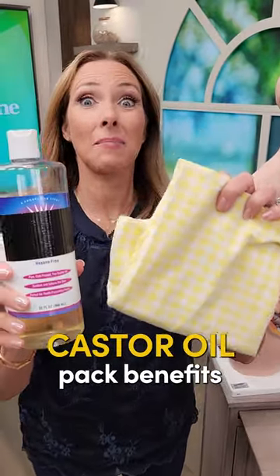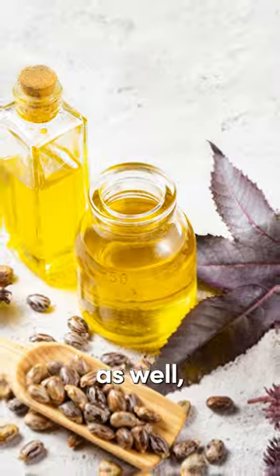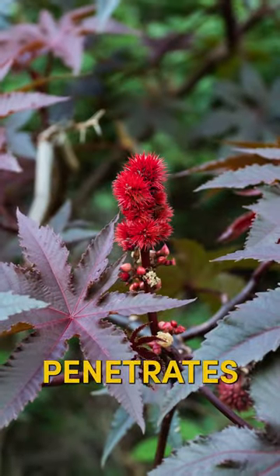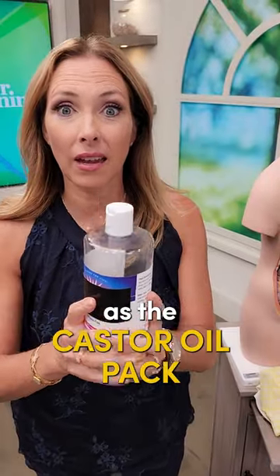Here are some castor oil pack benefits, and this is something that's great for kids as well. Castor oil is a natural anti-inflammatory and has detoxifying properties in a gentle way when applied externally. It penetrates more deeply compared to other oils, and that's why we use it as the castor oil pack.